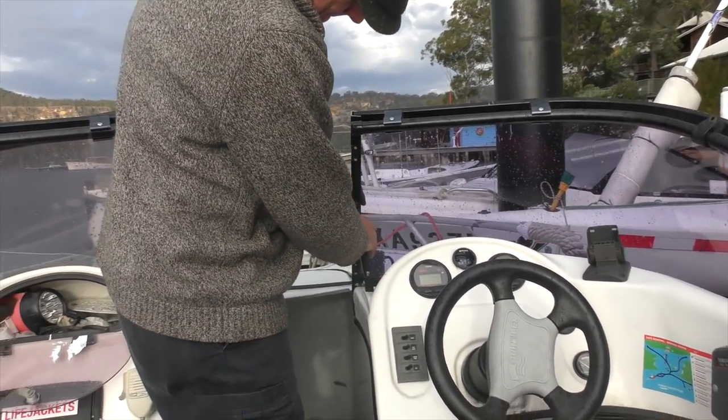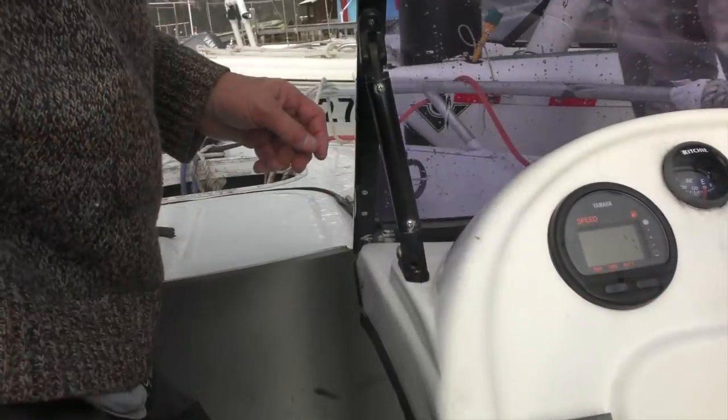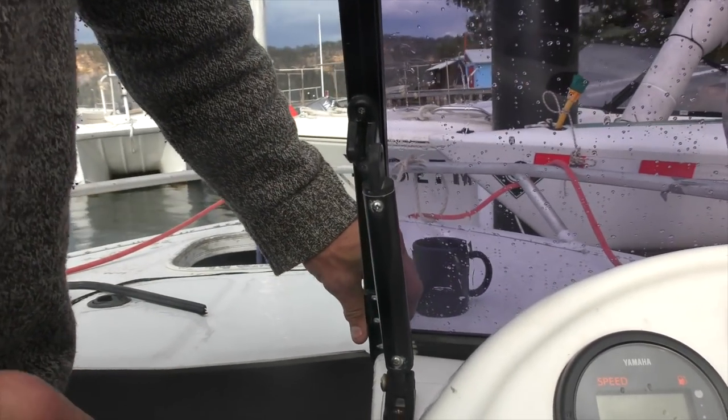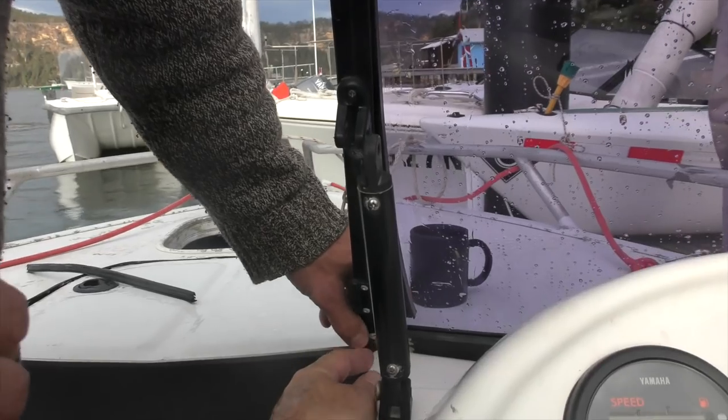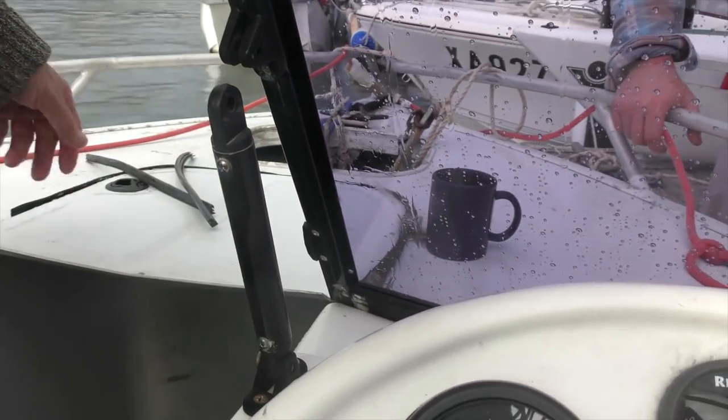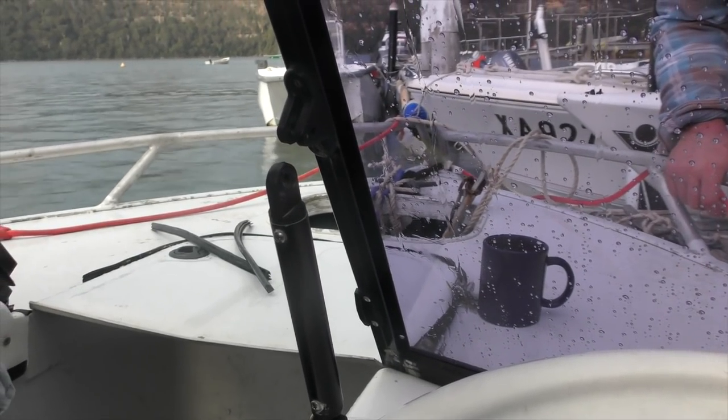Was that perspex supposed to stick out from the frame like that? The perspex was sticking out - see, a little bit? So we've got it too long. We've got to grind the perspex back so we can get the end cap on and get the door closed technically.